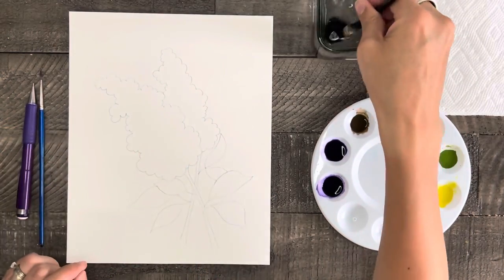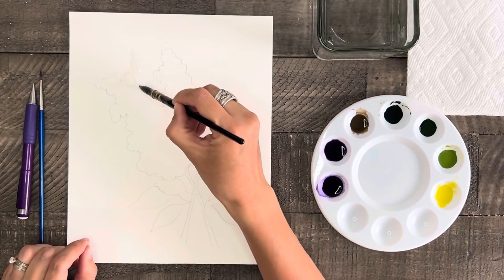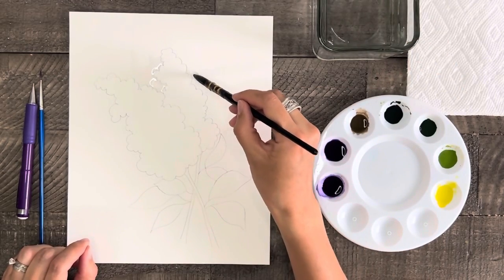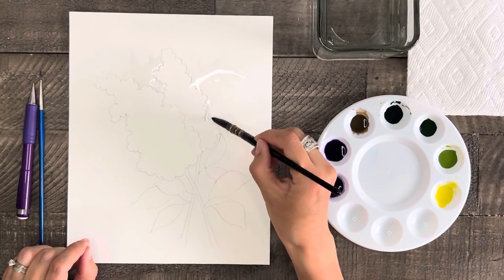Now the first thing we're going to do is paint a wash for the background using just water first. I'm not going to paint clear to the edge of my paper, just closer around the lilacs. You'll want to avoid painting water on the lilacs themselves, but you can just paint right over the stems and leaves.